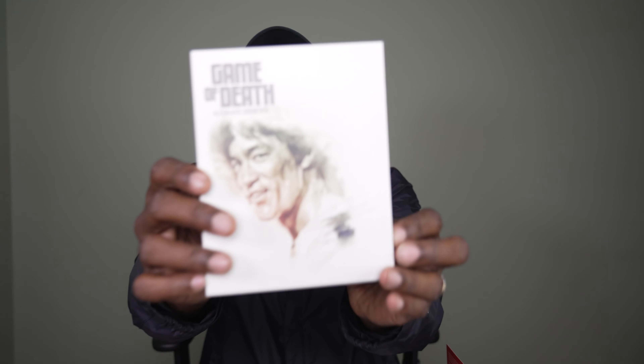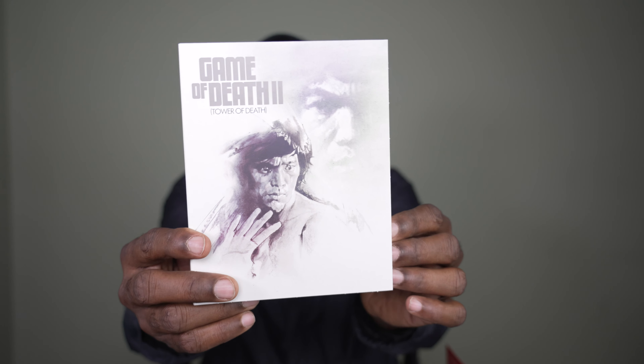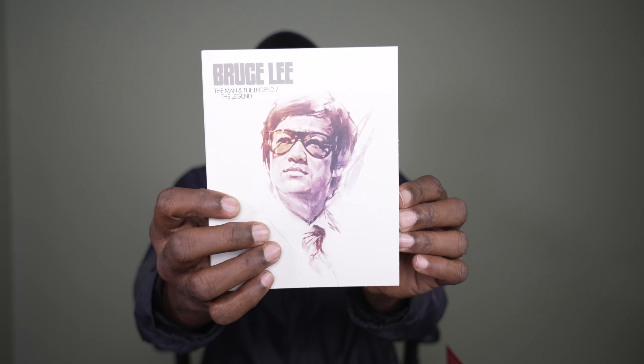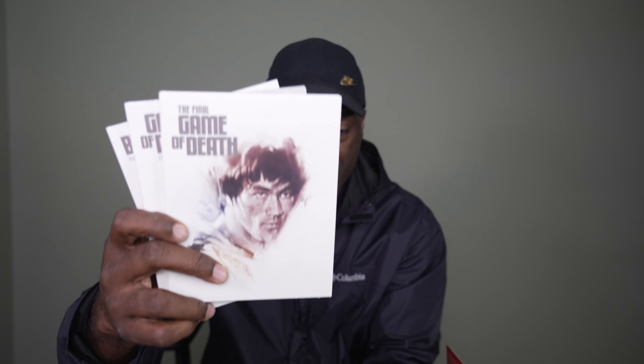This is Game of Death — to have a complete Bruce Lee universe in my collection. Game of Death: The Alternate Versions. The Final Game of Death. Game of Death 2: Tower of Death. And then Bruce Lee: The Man and the Legend. Isn't that nice? This is on limited edition Blu-ray — Game of Death 2 is on Blu-ray, The Final Game of Death is on Blu-ray.